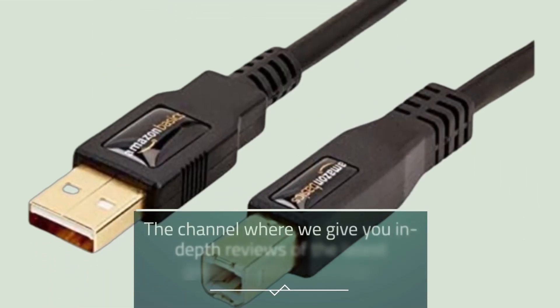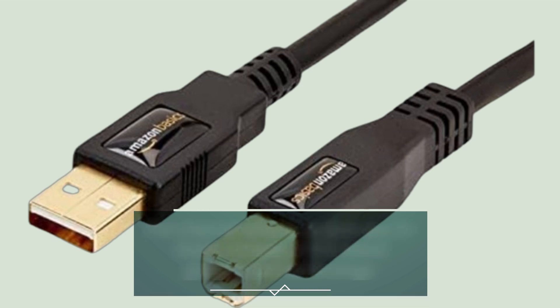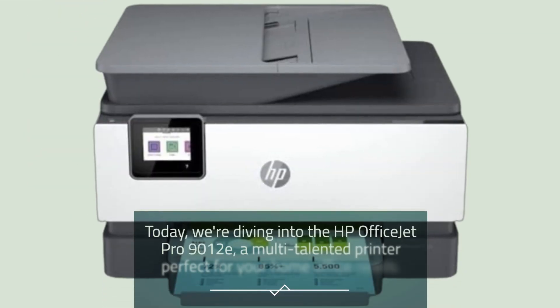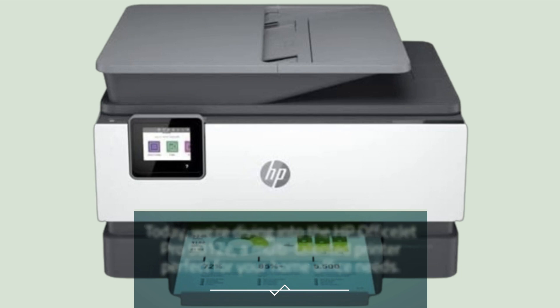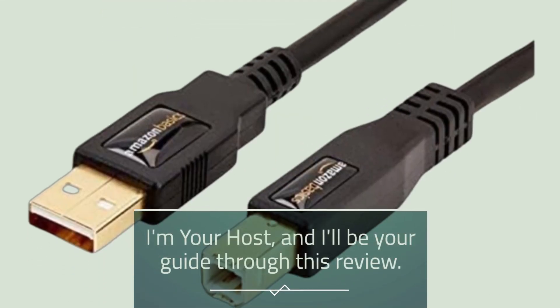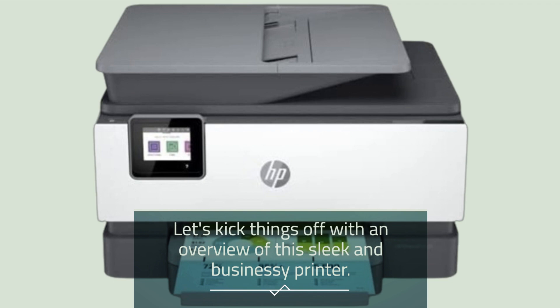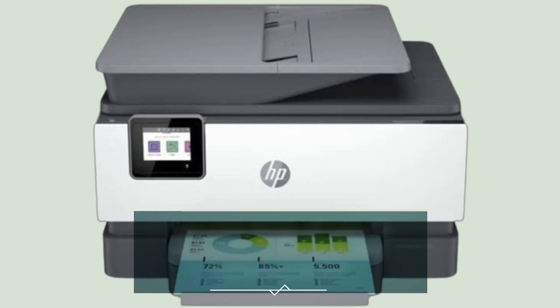Welcome back to Product Critique, the channel where we give you in-depth reviews of the latest gadgets and technology. Today, we're diving into the HP OfficeJet Pro 9012e, a multi-talented printer perfect for your home office needs. I'm your host, and I'll be your guide through this review.